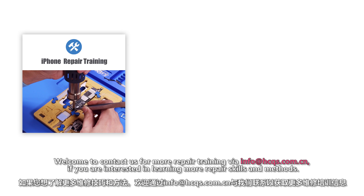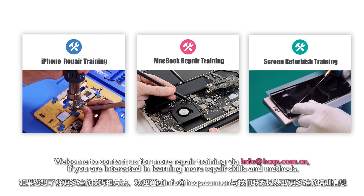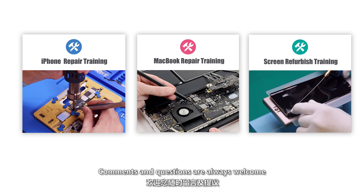Welcome to contact us for more repair training via info at HCQS.com. If you are interested in learning more repair skills and methods, we provide courses for iPhone repair training, MacBook repair training, and broken screen refurbished training. Comments and questions are always welcome below.